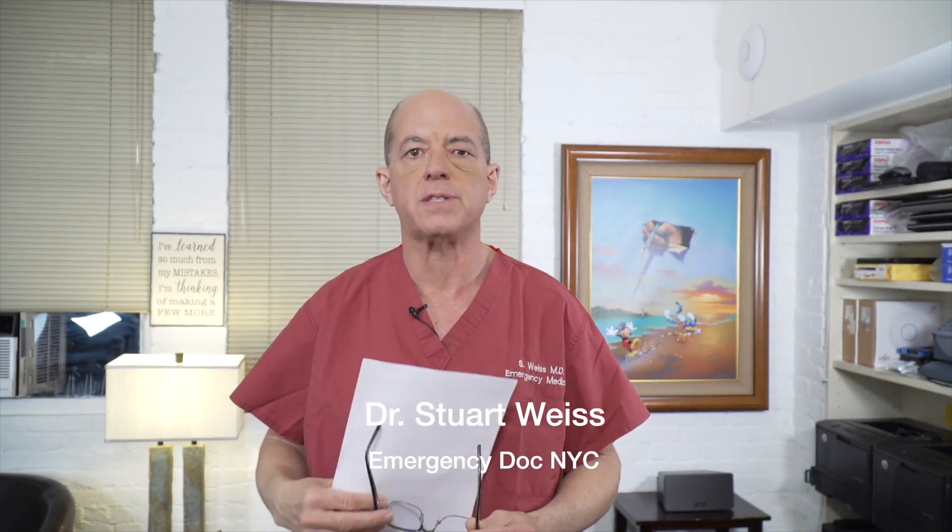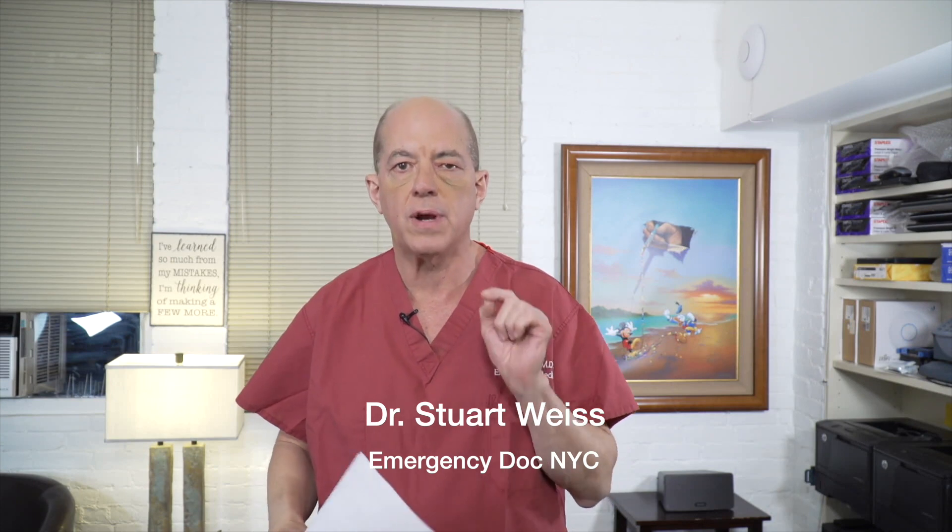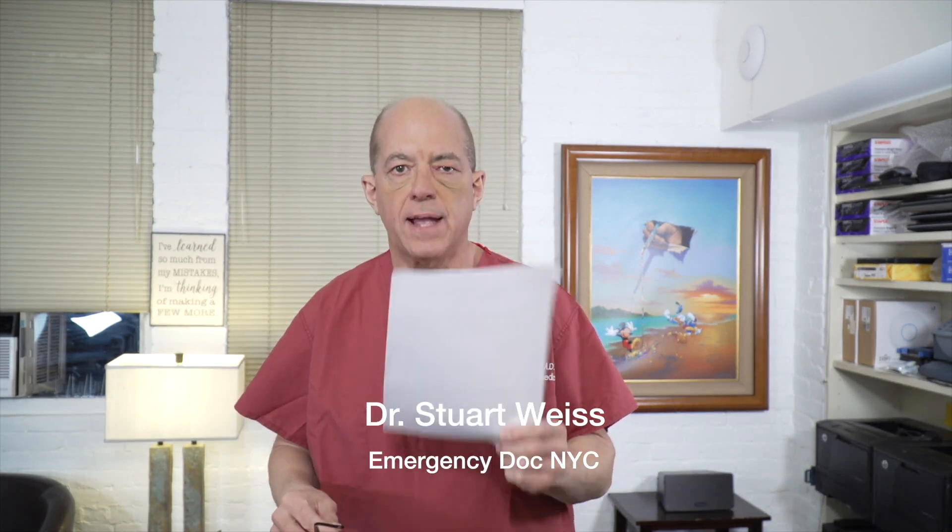Hi there, Dr. Stu here to answer some of your questions. Today we're going to do a Q&A session just to answer some of the questions that have been sent in via the website. So I'm going to answer a couple of the short questions today. And so let's get to our questions.